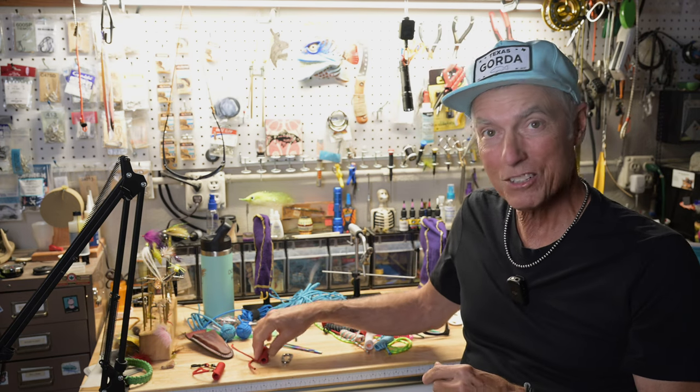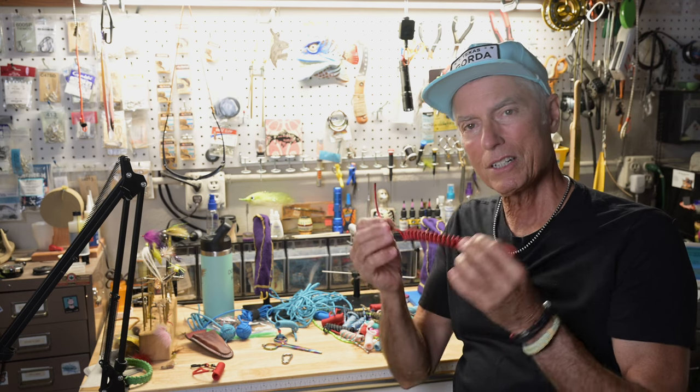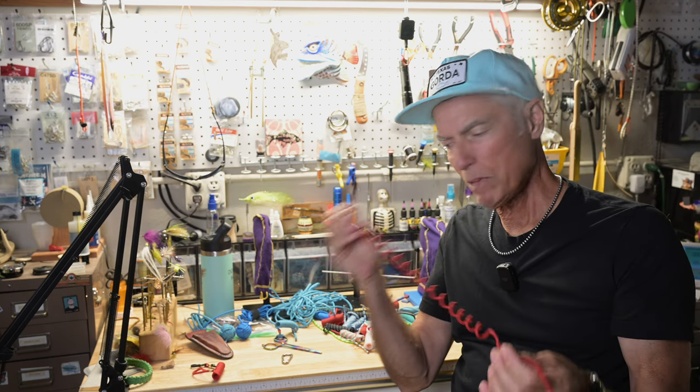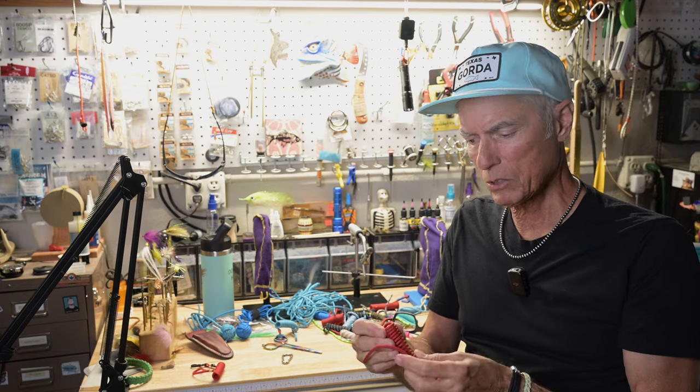Let me show it to you. This is the way it comes, like this right here. These stretch to about 20 to 24 inches, somewhere in there, and then they go right back to where they were.